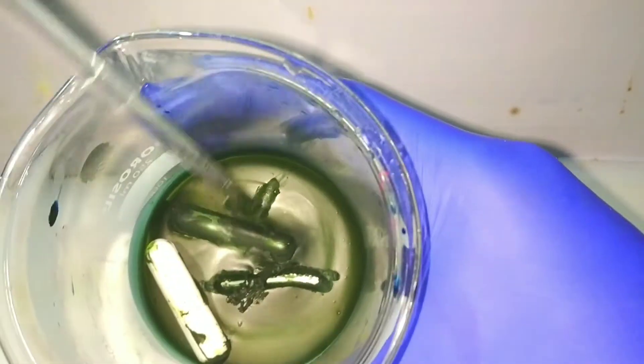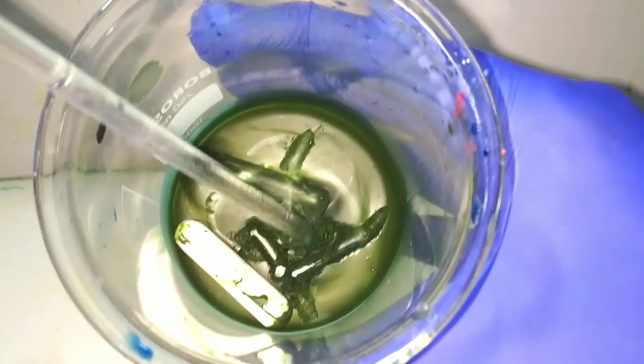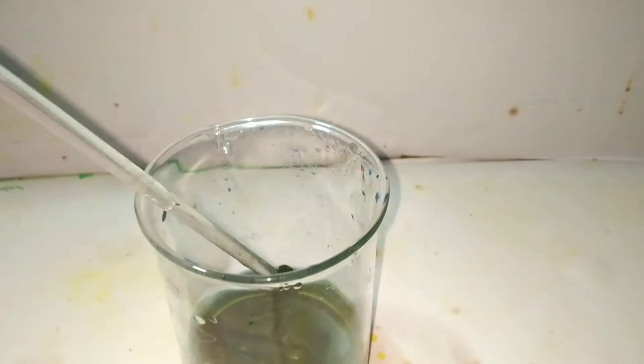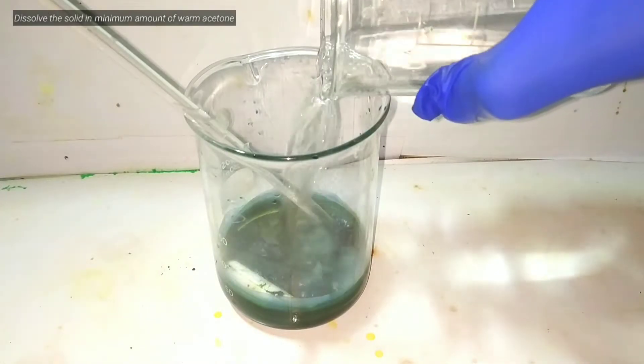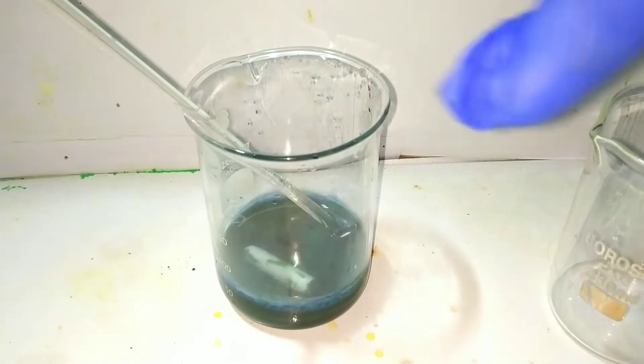With a glass stirring rod you can easily scrape the solid from the beaker. Now we attempt to purify it by dissolving the compound in an organic solvent like acetone. We use a glass stirring rod and try to dissolve as much of the thick gooey paste of vanadyl sulfate as possible.